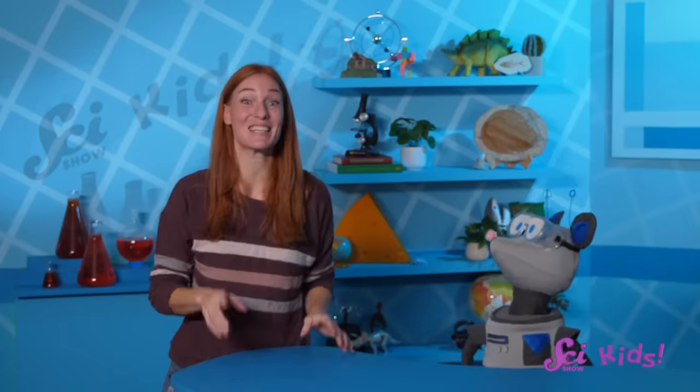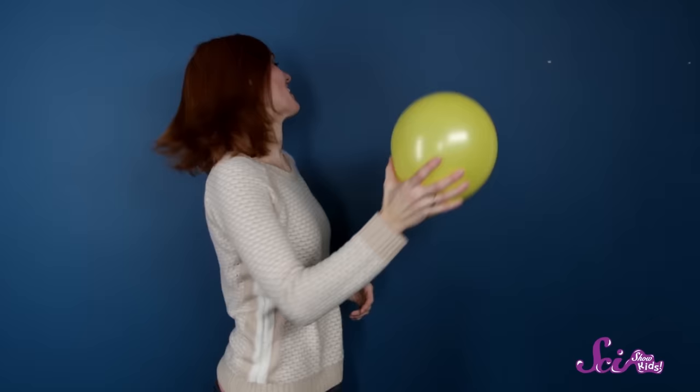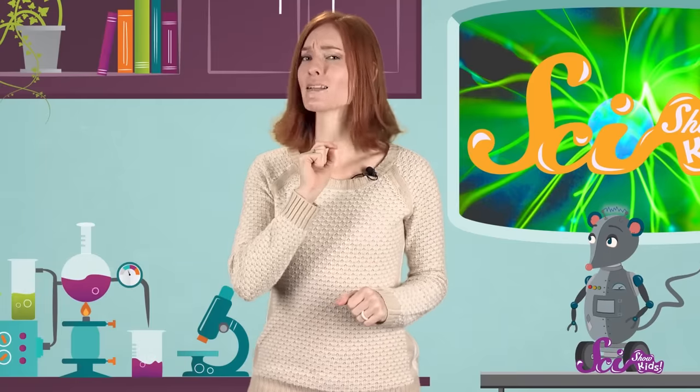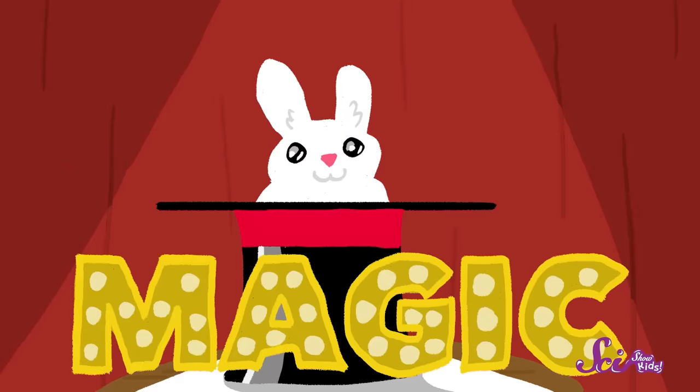It was fun, wasn't it? But that's not all you can do with balloons! Remember when we tried the sticky balloon trick? Do you want to see a really cool trick? Watch this! I'll take this balloon, rub it on my shirt, and gently place it on the wall. And ta-da! It sticks to the wall! This balloon-sticking trick might seem like magic, but it's not at all! The balloon sticks to the wall because of something called static electricity. And static electricity isn't magic — it's science!